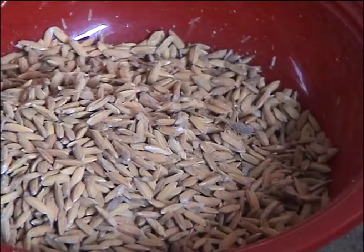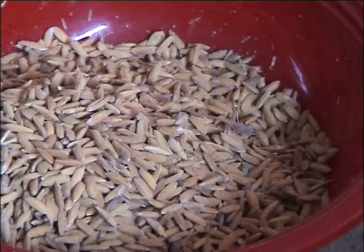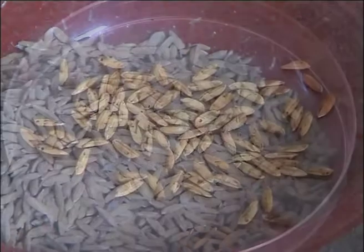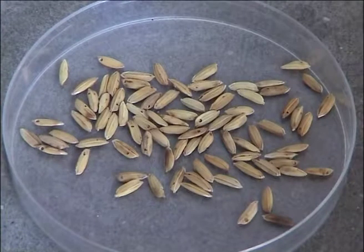Let's have a look at how women in Maria village near Bogra in Bangladesh use a method called the seed flotation technique to improve their seed quality.